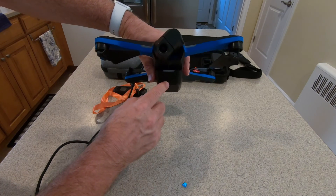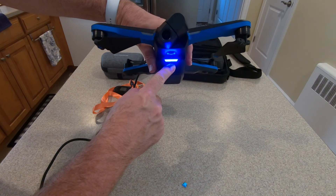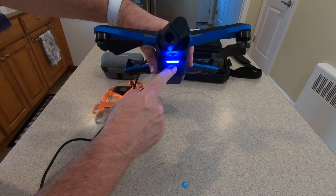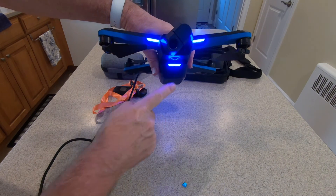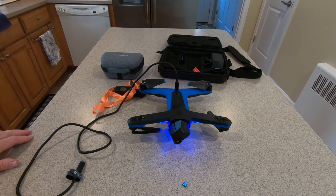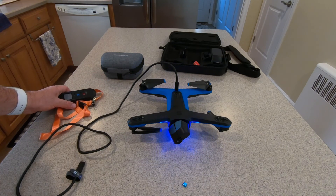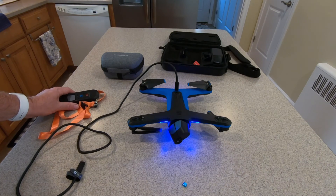We're going to turn the drone on by holding this button down for about three seconds. You see those blue lights flashing in the front — that means it's coming on. Wait until it gets all the way fired up. When the blue lights go solid, you know it's ready. It's not going to fly, but you want to make sure it's ready for the update.